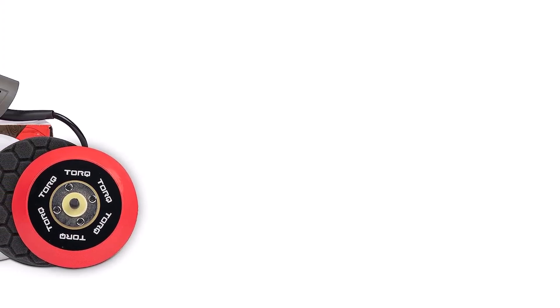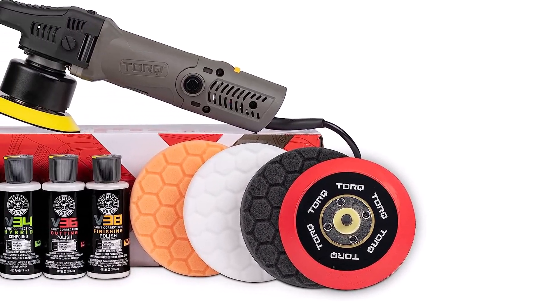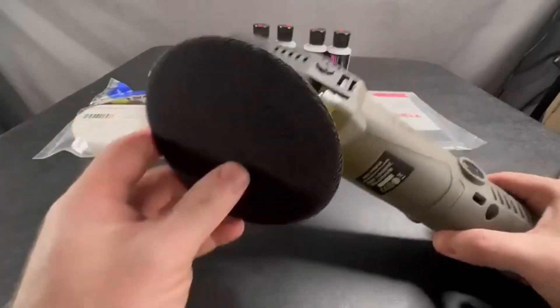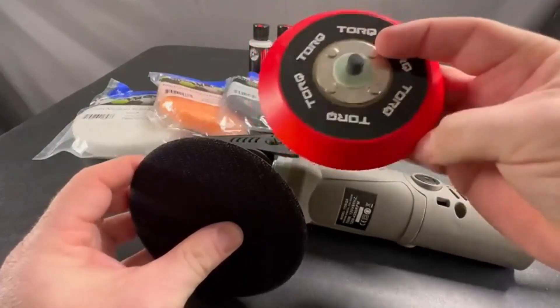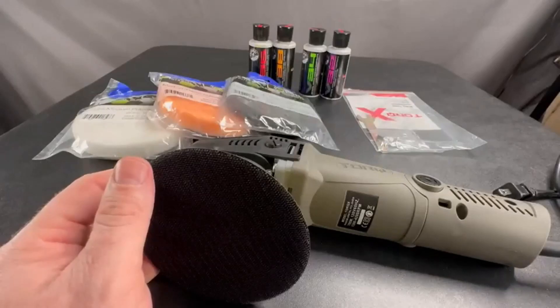The potential drawback of this kit is that the polisher can vibrate on low-speed settings. The pad for this polisher is also smaller than other polishers on this list. You may also find that the power switch is in an awkward place. What we like: it removes swirls, scratches, and defects, and features heavy-duty construction.